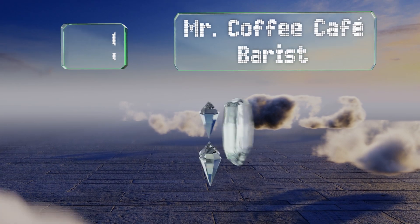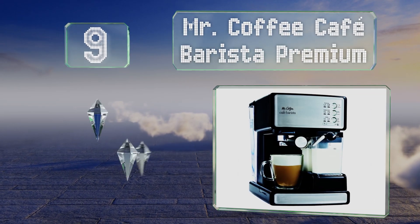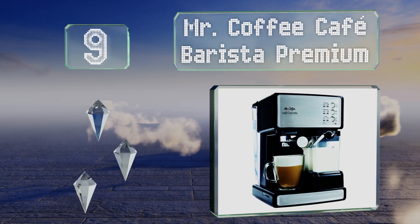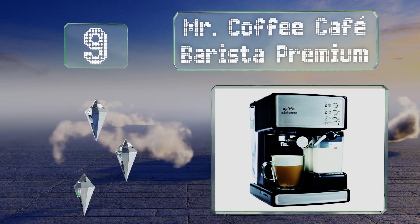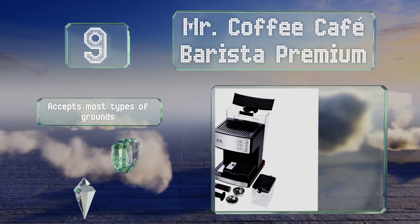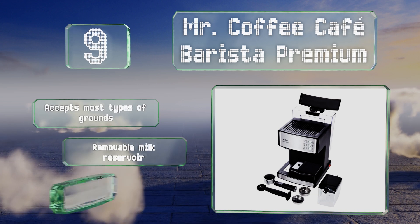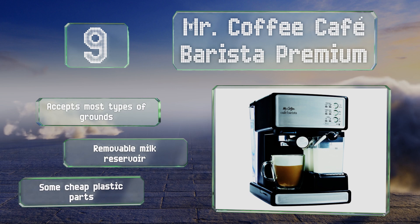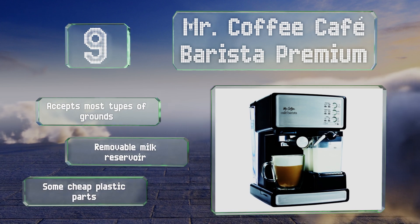At number nine, the tray height of the Mr. Coffee Cafe Barista Premium is adjustable so it can accommodate most cups, from large mugs to small shot glasses. Its control panel allows you to choose from a variety of coffee-based drinks at the touch of a button. It accepts most types of grounds and includes a removable milk reservoir, but it does have some cheap plastic parts.